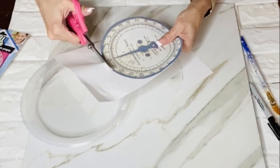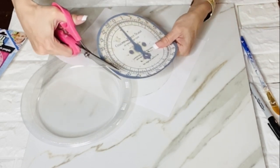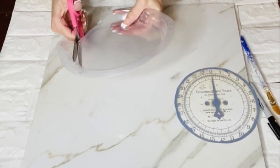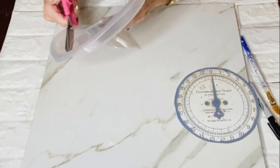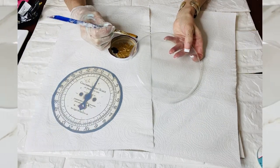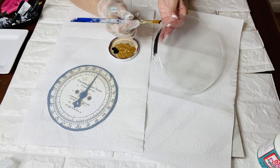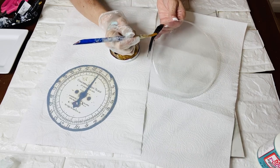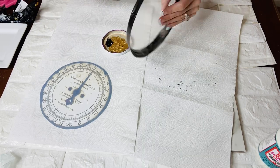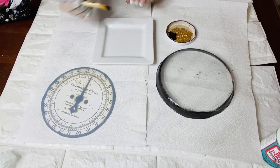For the next part of this DIY, I just went to the internet and Googled a vintage scale clock face and found a really good one. I printed it out the right size, then I'm taking a Dollar Tree plastic plate from the party section and I'm going to cut it out. I ended up cutting out two of these — one with more of the lip on — and I decided to use that one because I wanted the scale part to look like it had more of a face. I'm just using some black craft paint on that as well.